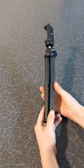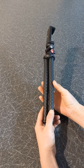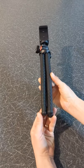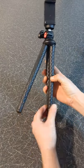As you can see, it's small, making it easy to carry. It feels sturdy and good quality. It can be used as a selfie stick when the legs are closed, or you can open the legs and use it as a tripod.